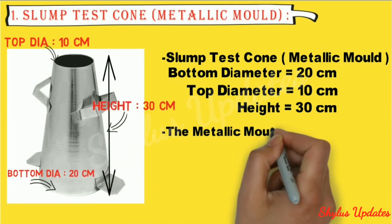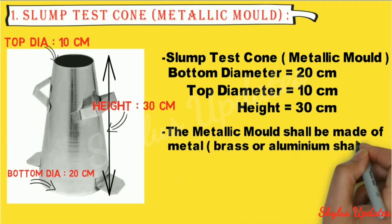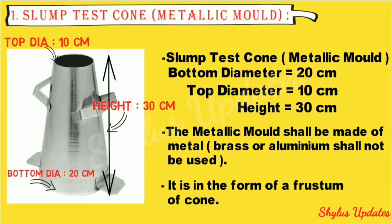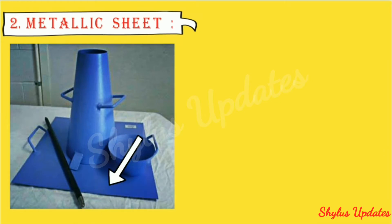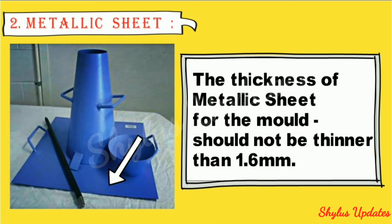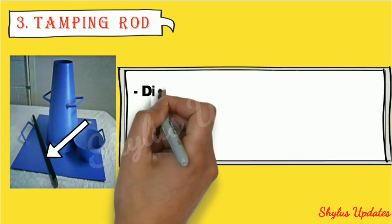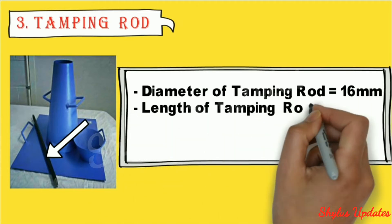The metallic mold shall be made of metal; brass or aluminum shall not be used. It is in the form of a frustum of a cone. The thickness of the metallic sheet for the mold should not be thinner than 1.6 millimeter. The diameter of the tamping rod is 16 mm and its length is 60 centimeter.